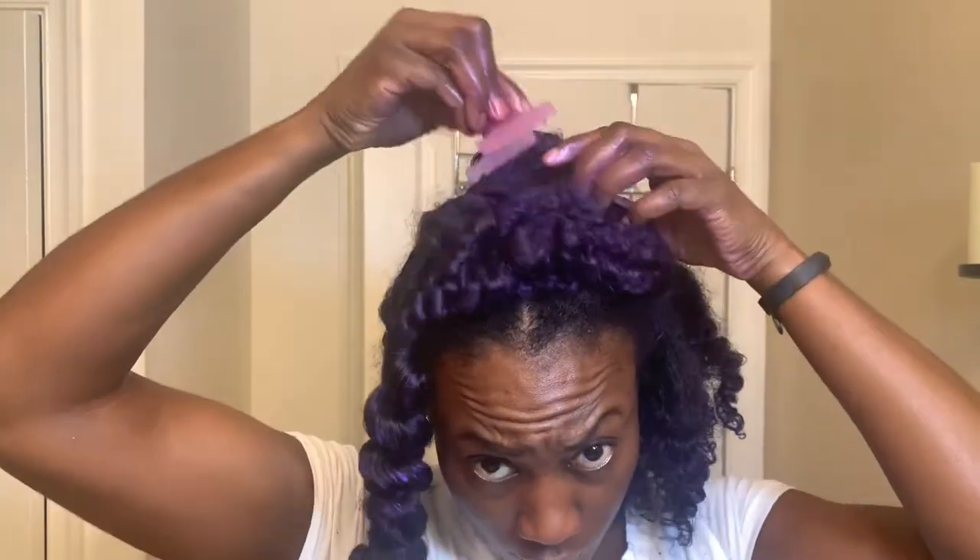Now on to plucking out my curls. I am using the Seal It Up Color Sealing Oil Serum. This oil will seal in the moisture, enhance the shine, increase the color longevity, and reduce flaking. I put a generous amount on my hands and I'm raking that oil down the strands of my hair, gently separating my hair where they naturally separate, and plucking those curls in the desired style.